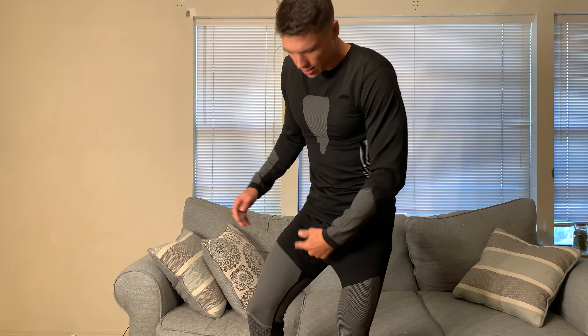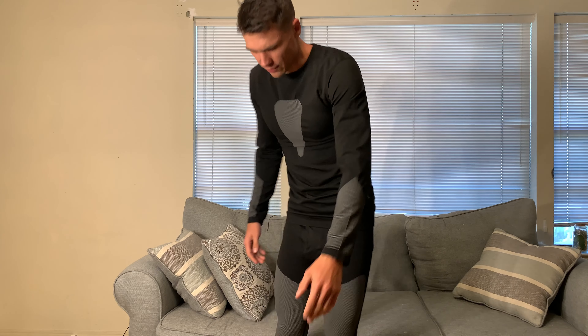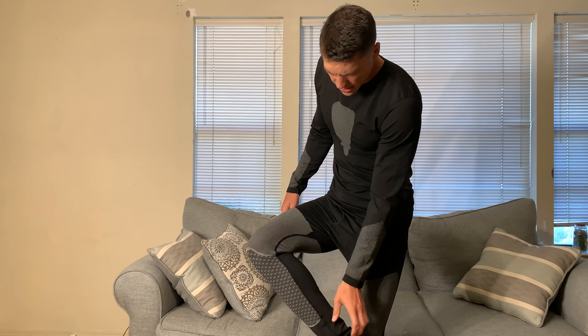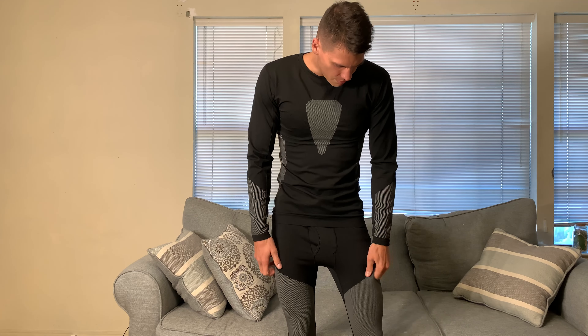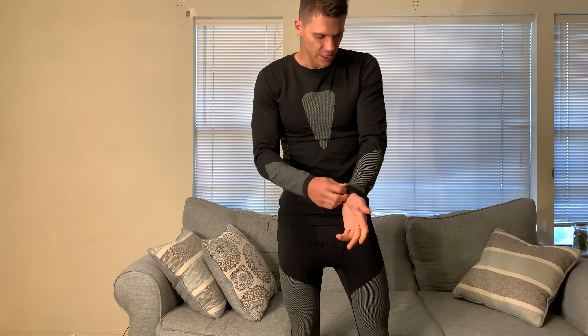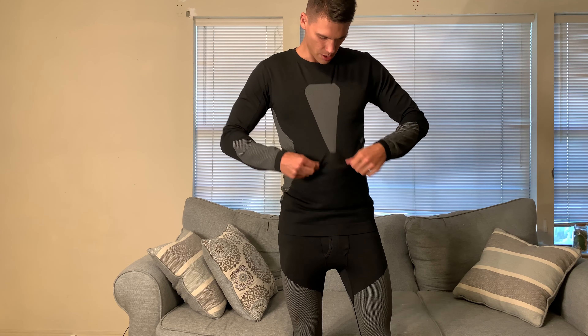That's something that I hate with more of the long johns that I've gotten from the store in the past — they just ended up riding up and being a little bit shorter than I would like, and you'd notice that under your pants. So I like the length of these. The fit is really good. They are tight but they do have spandex, so it does stretch a good bit, especially in the chest.